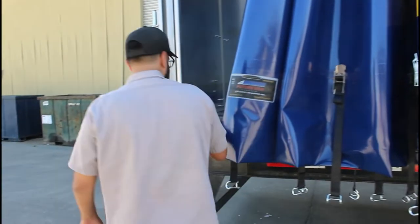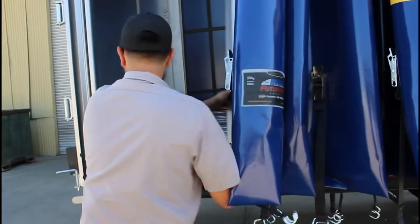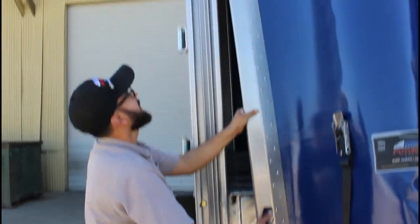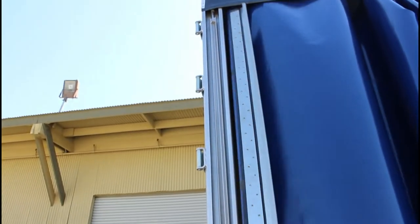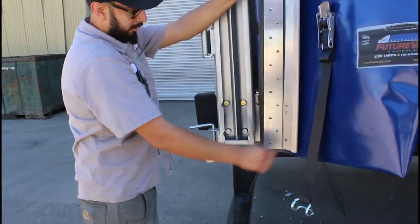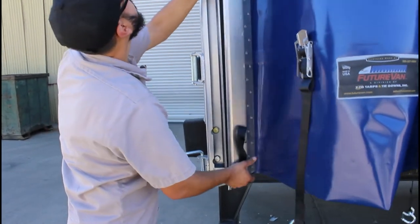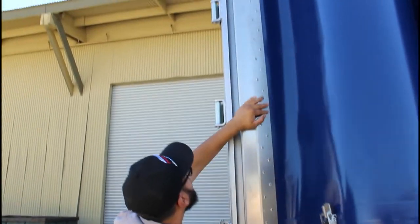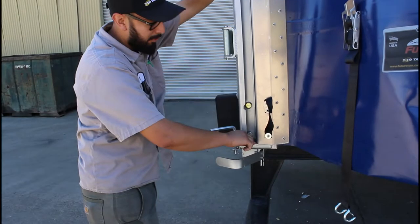Now I'll show you how to close it. Grab your J-Plate handle. You want to make sure you put the back of the J-Plate on the angle right here — it'll just pop right in and sit on top of the corner post.